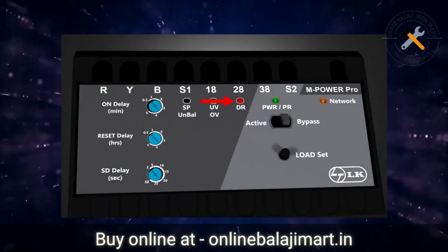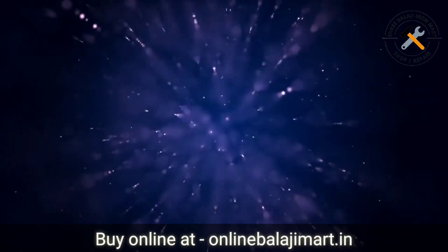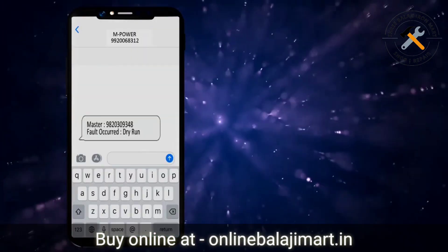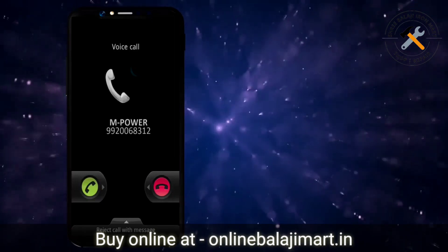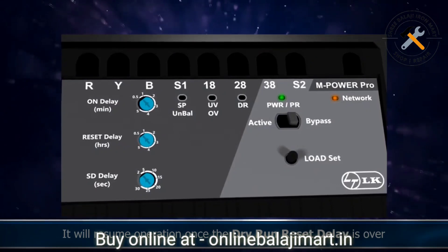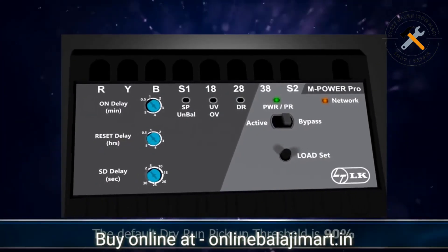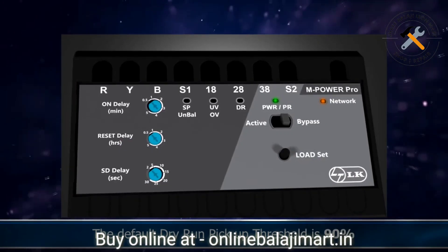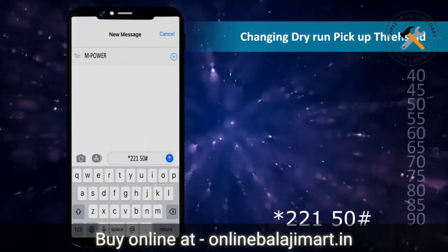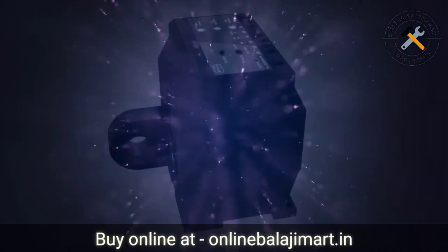The DRP LED will start glowing steadily and the pump will turn off. The master as well as the user numbers will get an intimation of the fault via SMS as well as a call from the unit. It will resume operation once the dry run reset delay as shown in this timer is over. The default dry run pickup threshold is 90%. The dry run threshold can be set from 40% to 90% through an SMS or a mobile app. Thus we have completed the installation of mPowerPro unit.